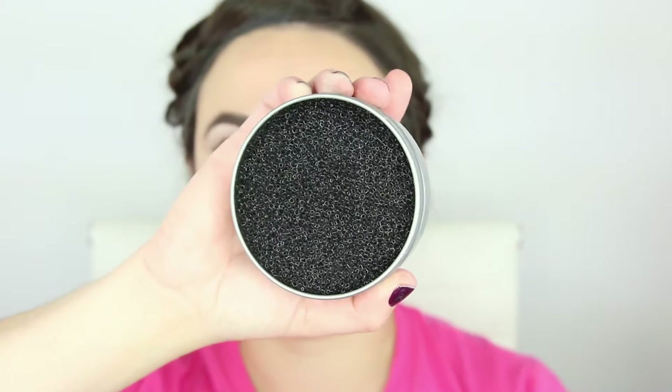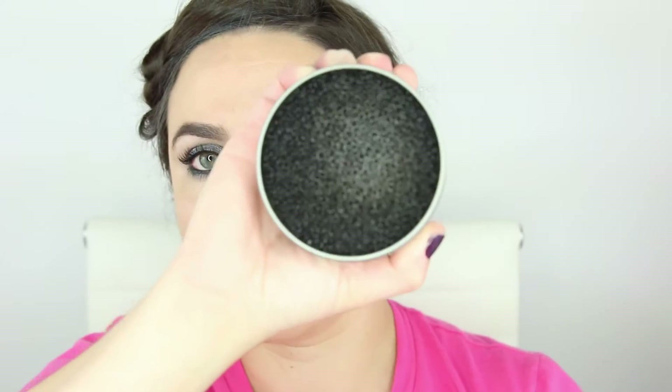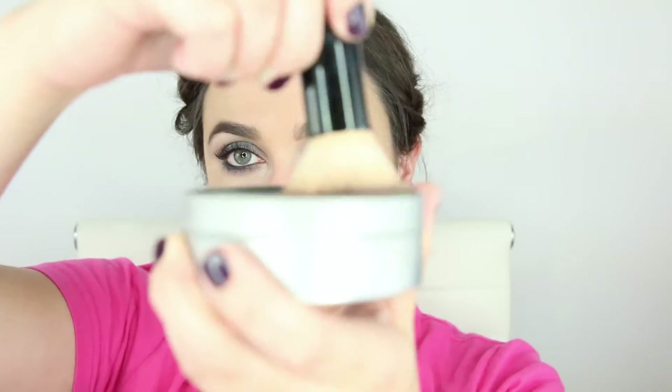Now run your brush across the surface of your Vera Mona color switch. The textured surface is going to be picking up that color from the bristles, and then you'll be ready to dip it into your next product.